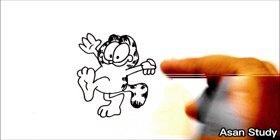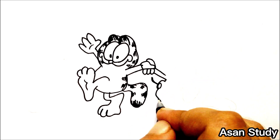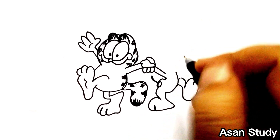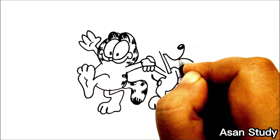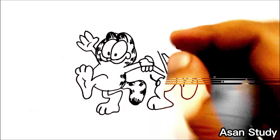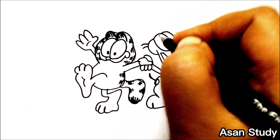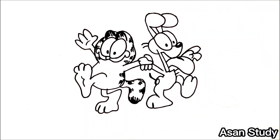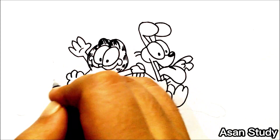And now we will do Odie. And now we will do Nermal.